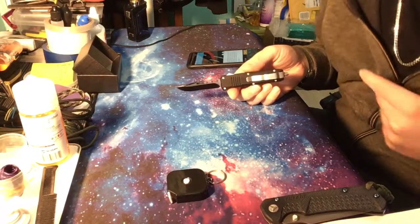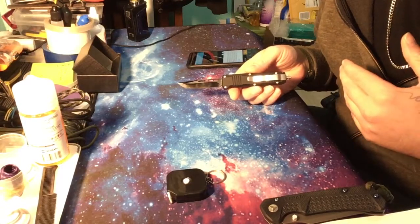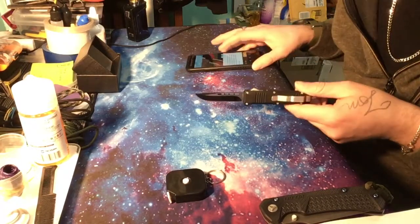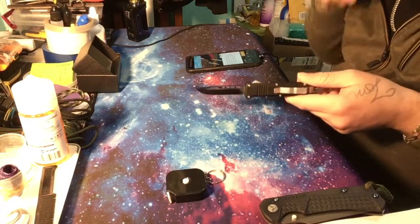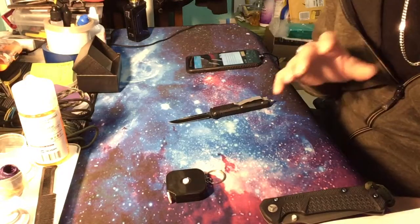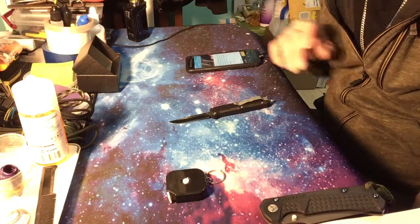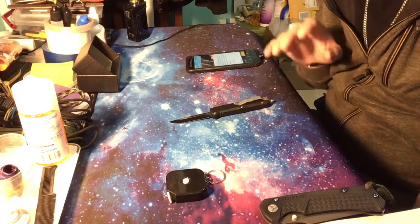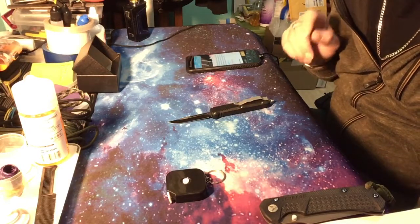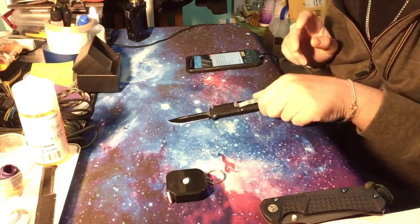I'm going to do my own measurements because there's some shadiness on Wish — it looks like poorly translated Chinese into English. I just want to give you guys accurate descriptions. Their title for this knife says '6.9 inch, 440 steel, Damascus steel,' which is what I ordered, but they sent me the black blade version.